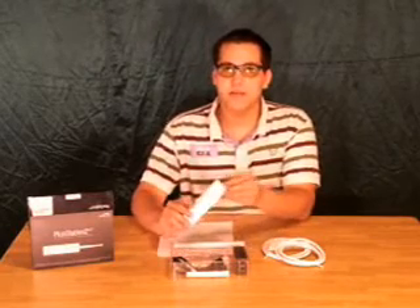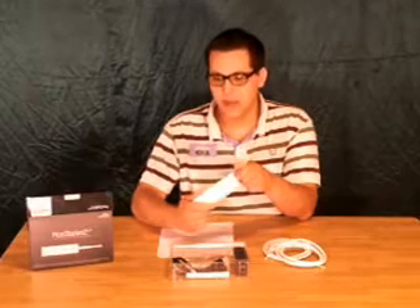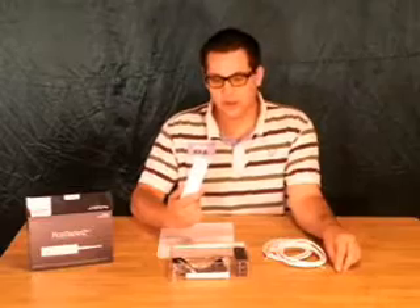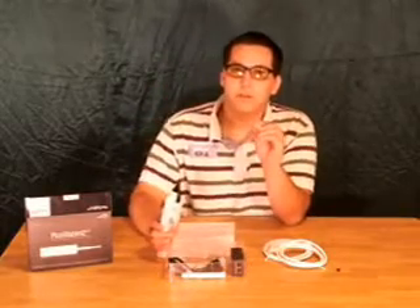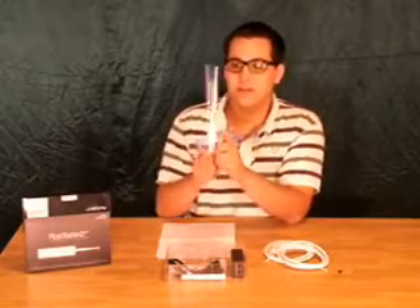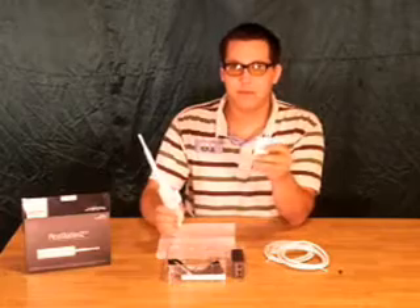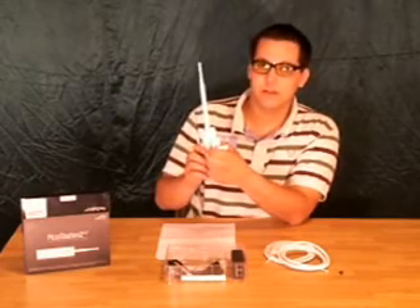What we have here today is the Pico Station 2HP. This is a thousand milliwatt access point. It's completely waterproof and it's the smallest of its kind. We also have a six DBI omnidirectional antenna with a waterproof covering inside. All you have to do with this is screw it on here. If you'd like, you can always use a pigtail and an external antenna to boost your DBI gain.